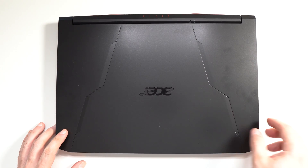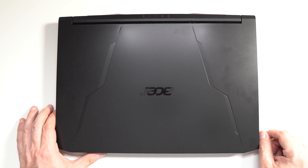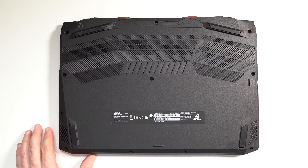This is an Acer Nitro 5, model number AN515. It comes preloaded with an Intel Core i5, 16GB of RAM, a 512GB SSD, and an NVIDIA GeForce RTX 3050 4GB model.